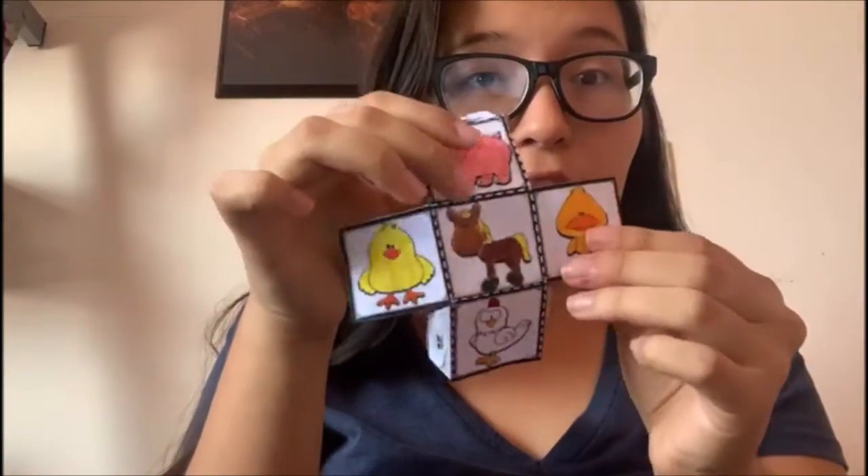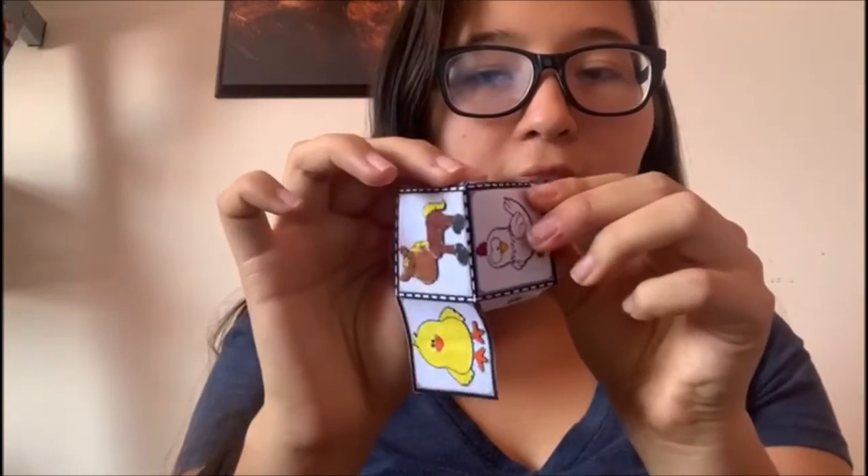And when you have all folded, you're gonna put glue on the wings and start to paste it like this. I paste one side — let's continue.